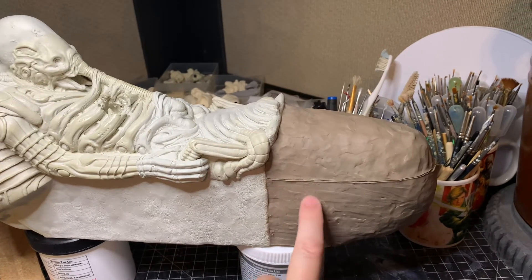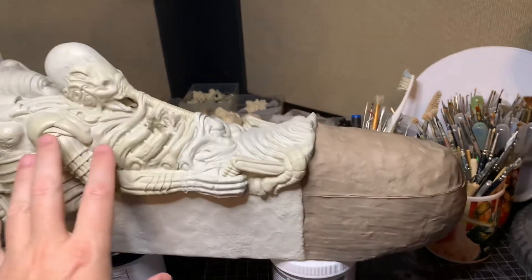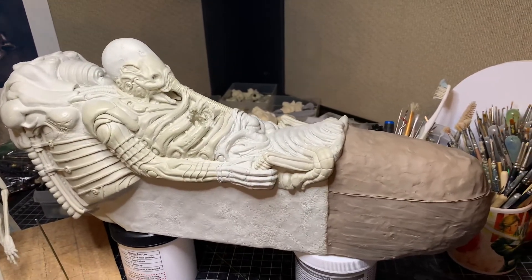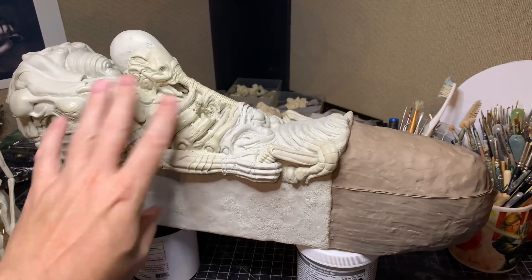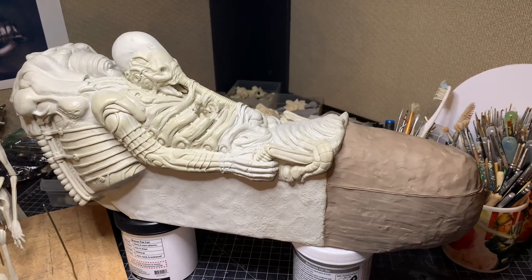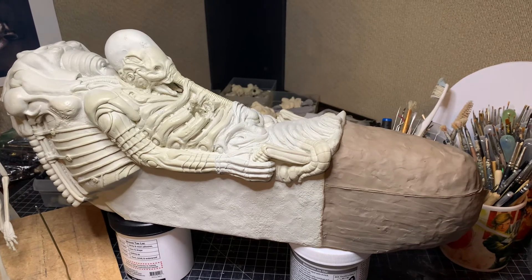After I get those couple of coats cured, I'm going to take a toothbrush and some soap and clean this whole thing, because it badly needs a washing. It's got a lot of hand oils all over it. Especially if I come to the point where I'm going to mold and cast something like this, I need to keep it clean.